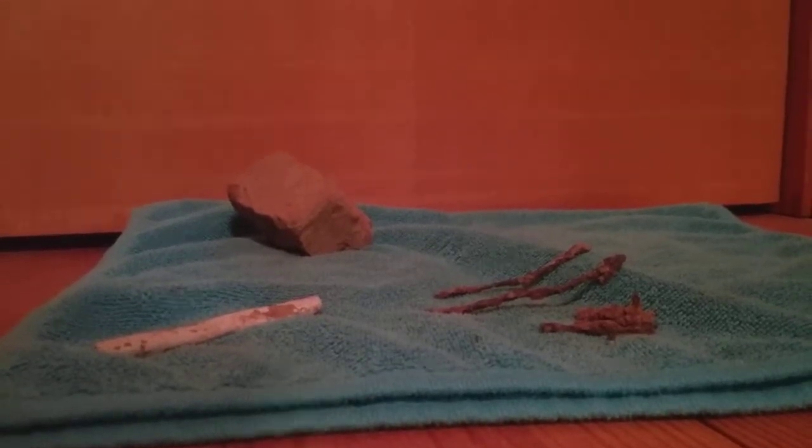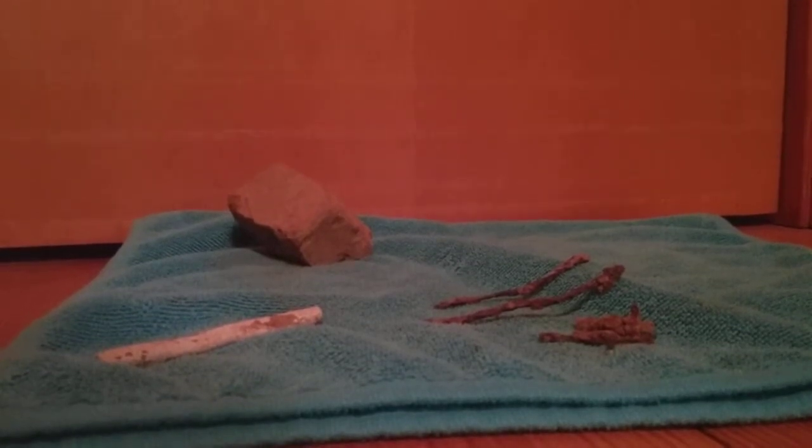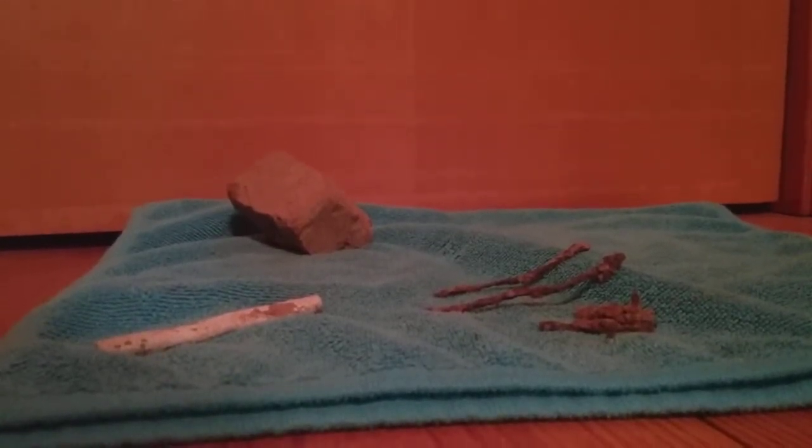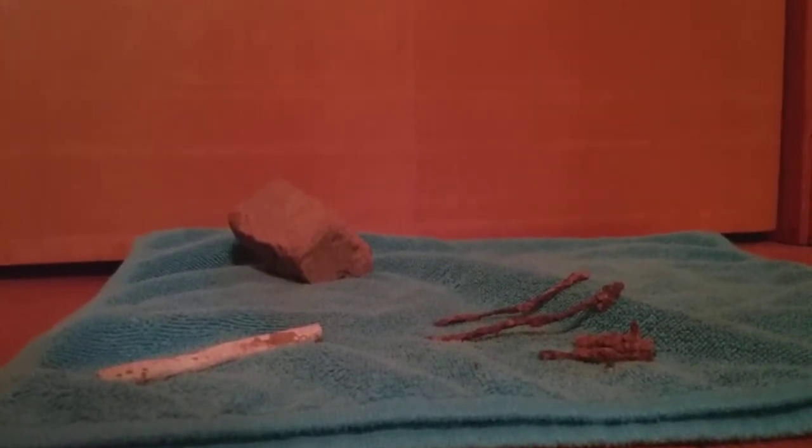Well, after being in the ground for about 200 years — the natural elements, earth, ground, wind, water — it just takes its toll on artifacts that have been sitting for a long time. Still, I think these are really cool items.